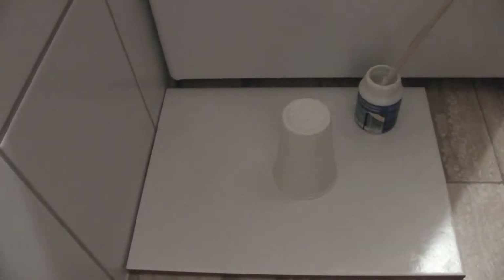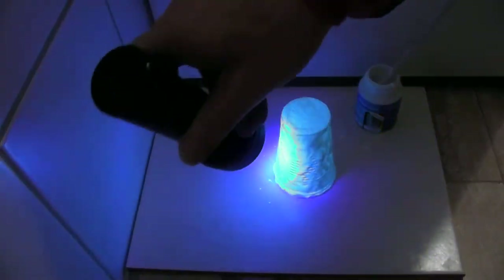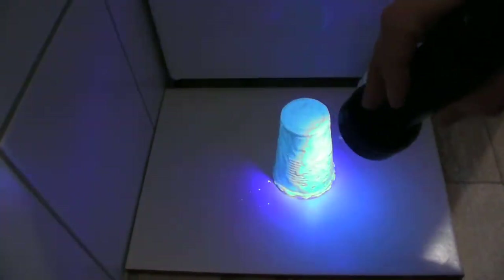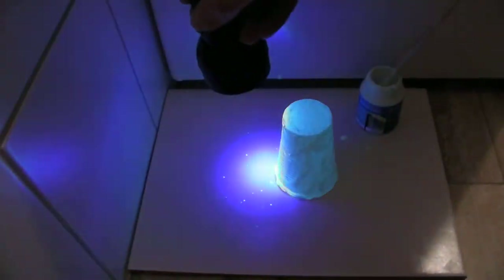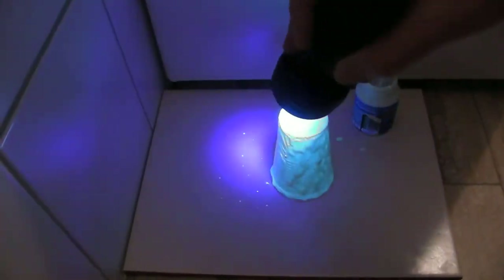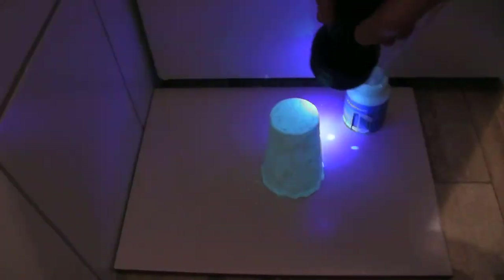Now I will take a UV flashlight and charge it. As you see, the crystals within the paint can collect the sunlight, and during the night they give back this wonderful glow effect.